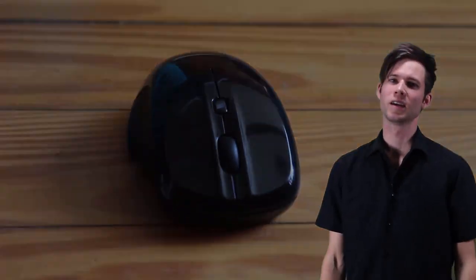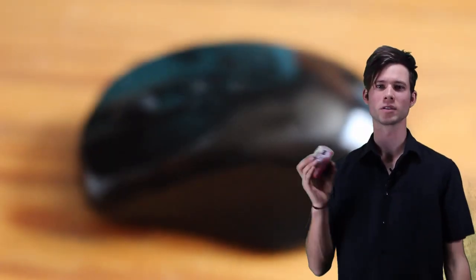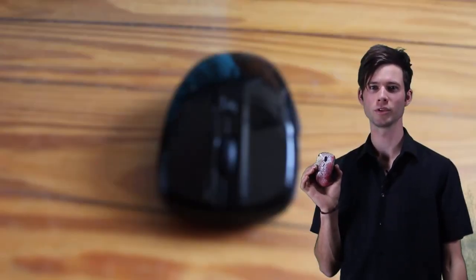Hey guys, Randomocity here and today I'm going to show you how to take your drab mouse and make it look awesome like this one. Hope you enjoy.